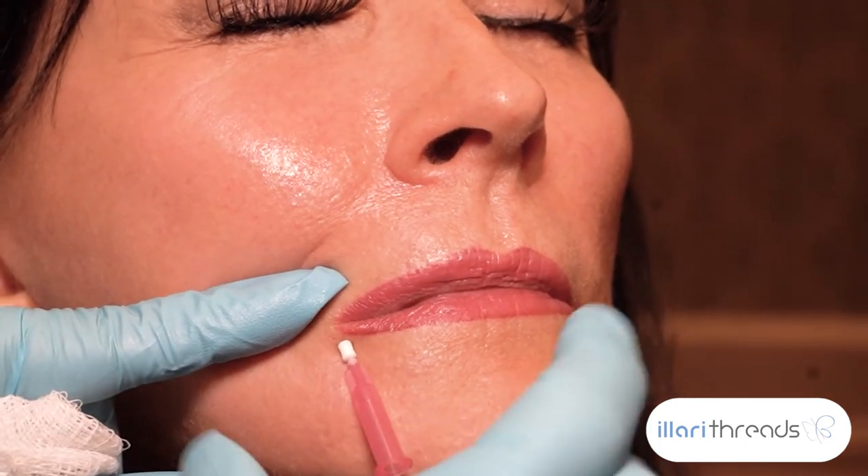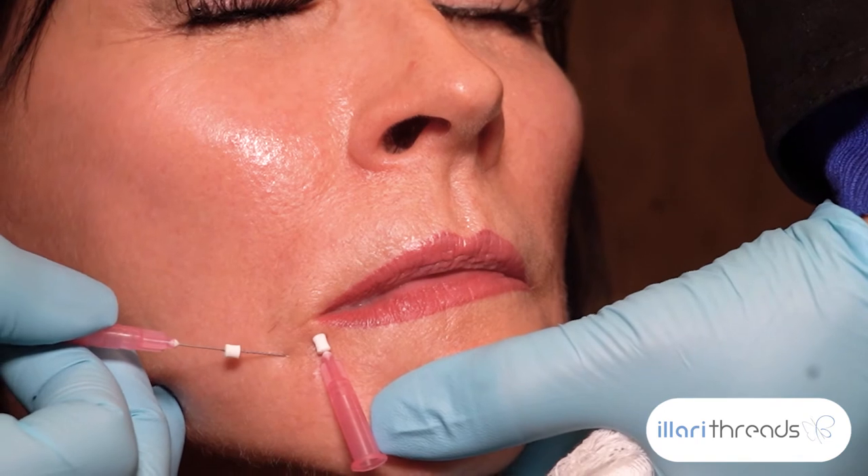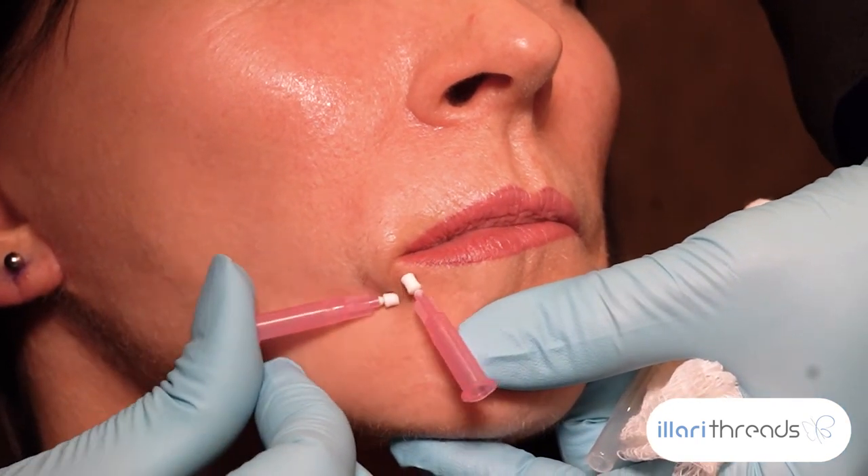I'm going to rotate halfway, halfway, leaving it in, and now release the thread. I'm also going to go one, two, three here to help roll her lip a little bit.